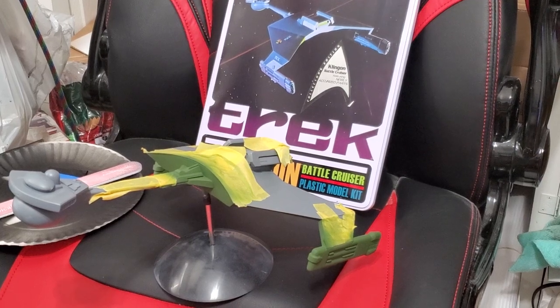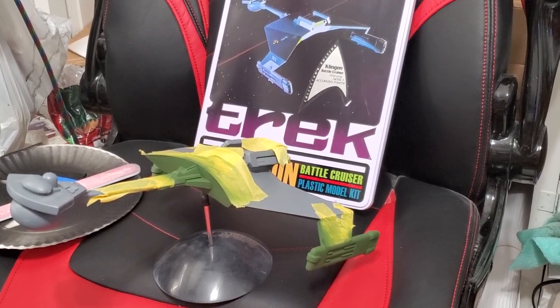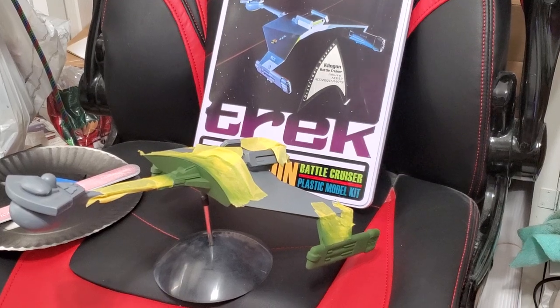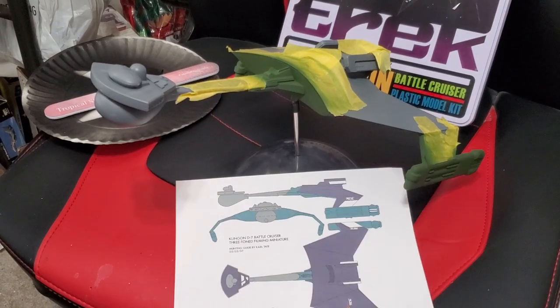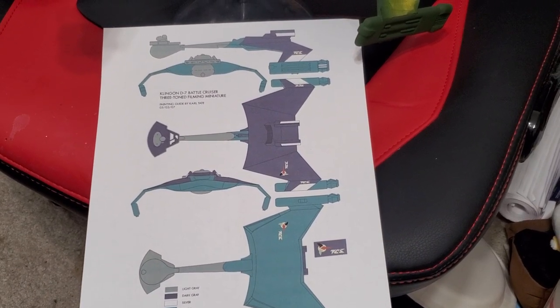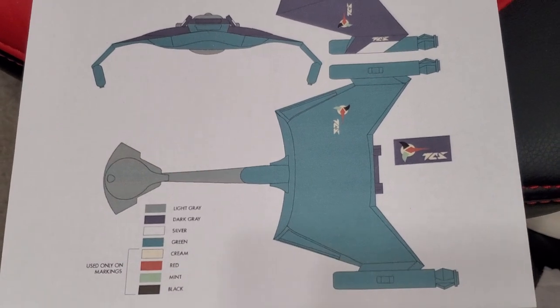It's really easy to put together and it's been sitting on my shelf primed for several months. The reason being is I wanted to know what color scheme to use — I know it's not just one color and there's different references. I came across this chart on the internet, and basically it's a three-color scheme: green, dark gray, light gray, and then a few little silver accents. That's what I'm shooting for.